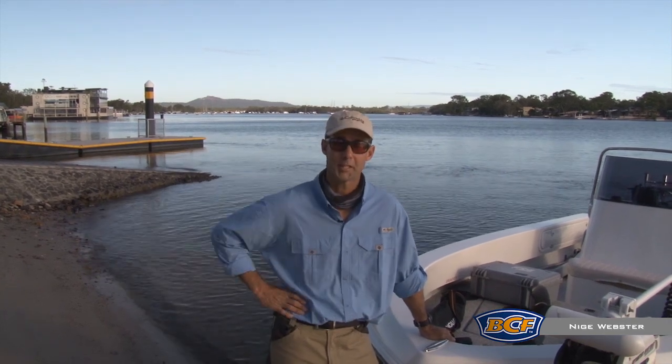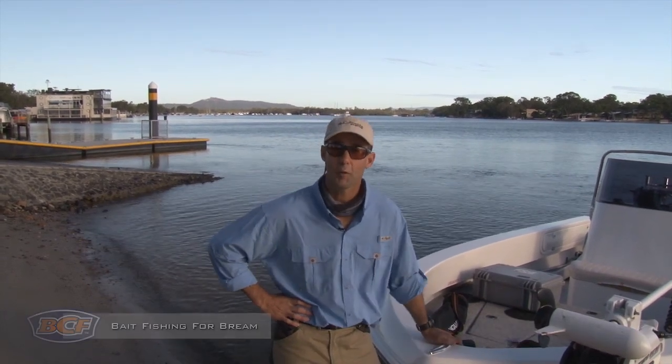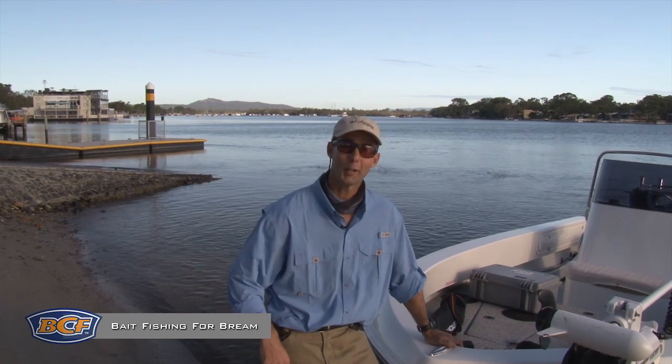Spelt bream, but pronounced brim in Australia, it's one of our favourite species, and baiting is a very effective way of catching some. Jump on board, let's see if we can go.